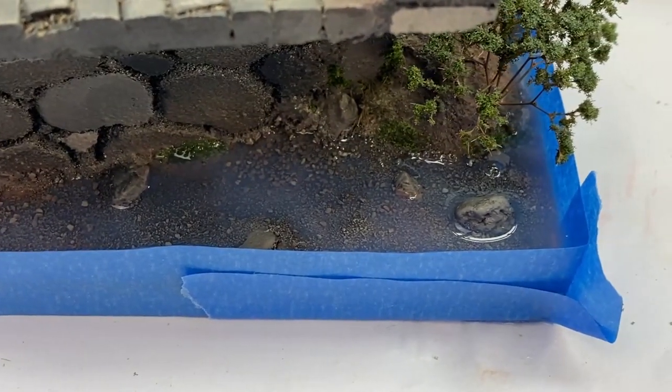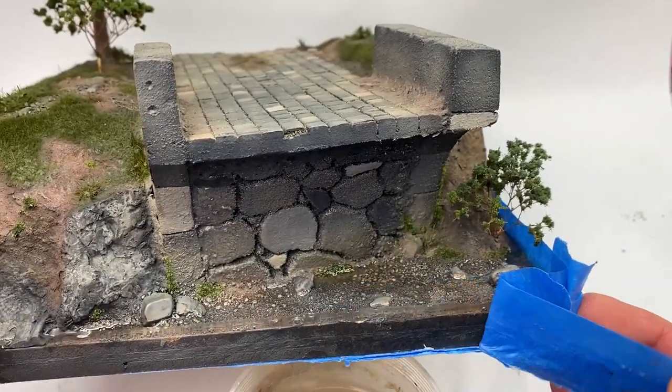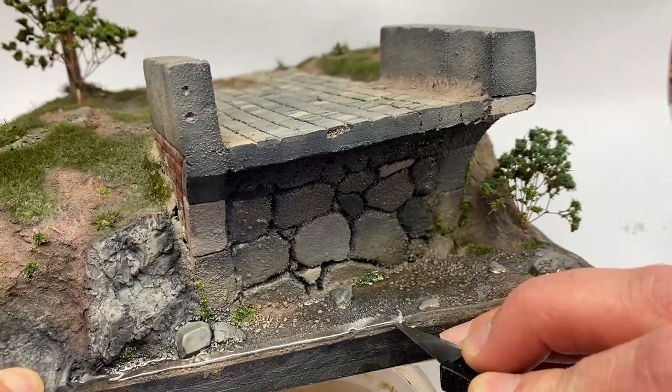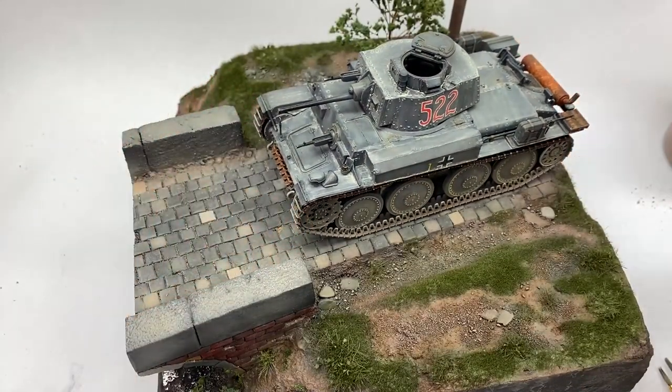That's probably where we're done for this week. There's going to be a little bit more to come on this diorama. I hope you like it — if you did, please like and subscribe. It really helps the channel. We'll see you next time.